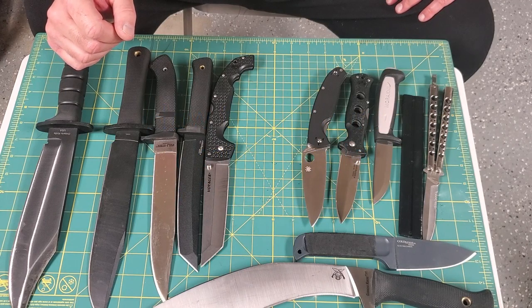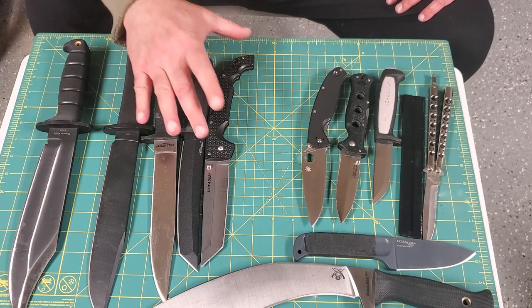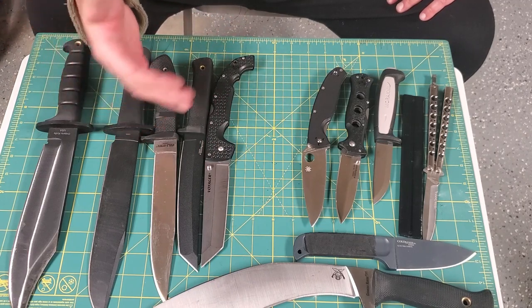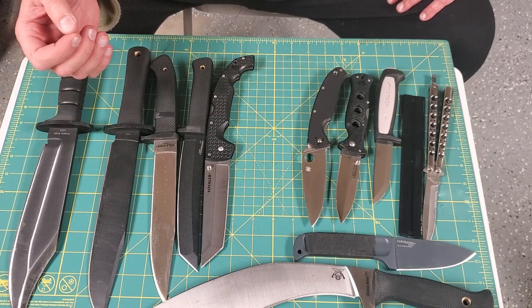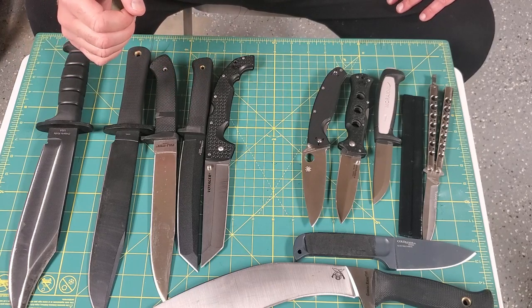Hey guys, Tombo McGrath here. The purpose of this video is to show you, or give you an opportunity to tell by looking at the specs of a knife, if the knife handle would be comfortable in your hand to be used for self-defense purposes, because you need a good, strong, firm grip on it.